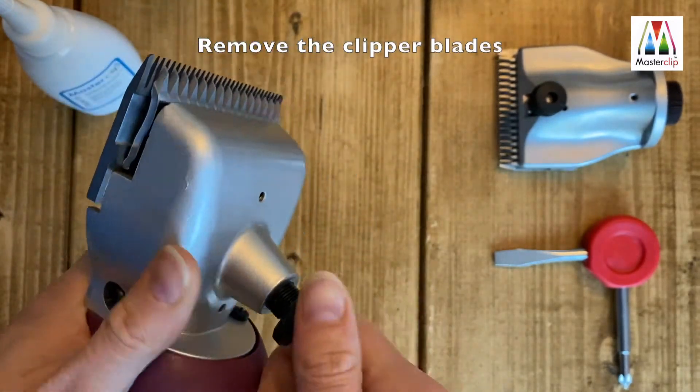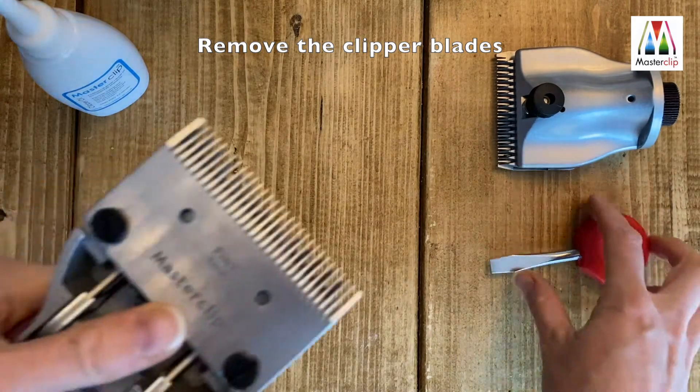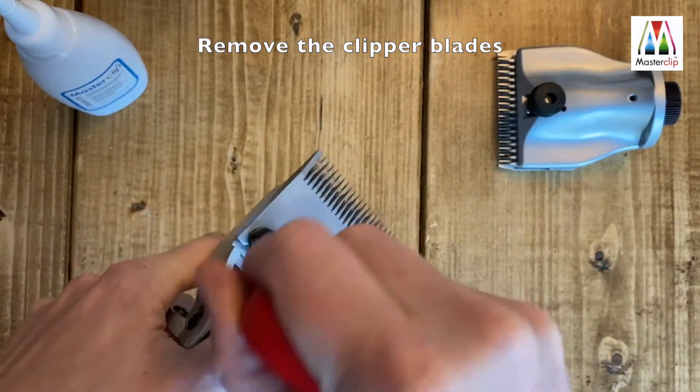first remove the clipper blades from the current head. Release the tension and slightly undo the blade screws to slide the blades out.